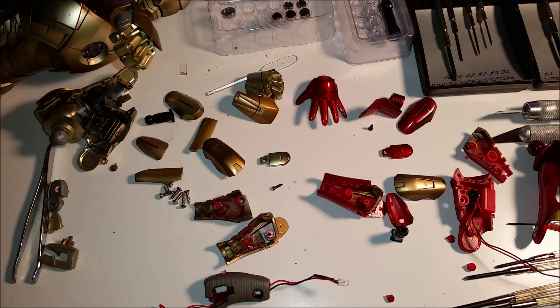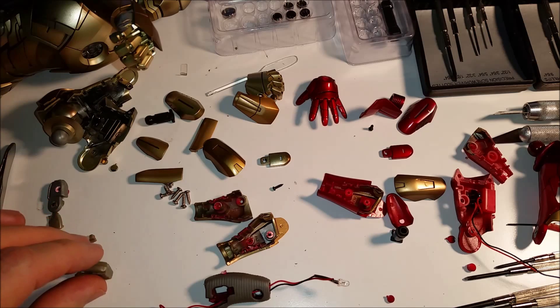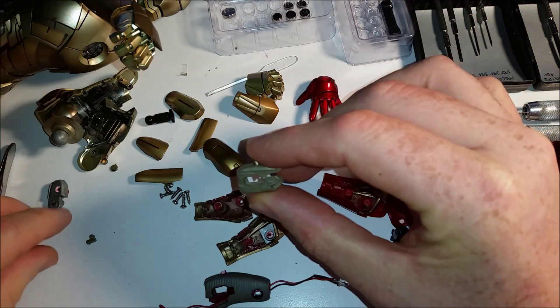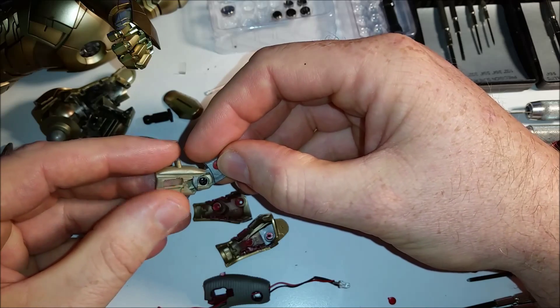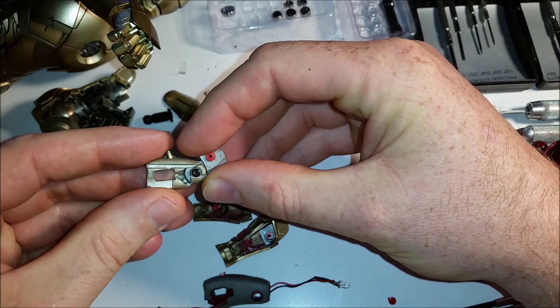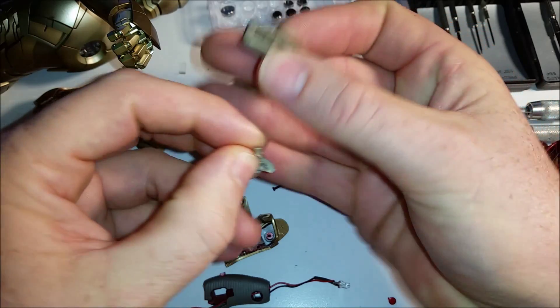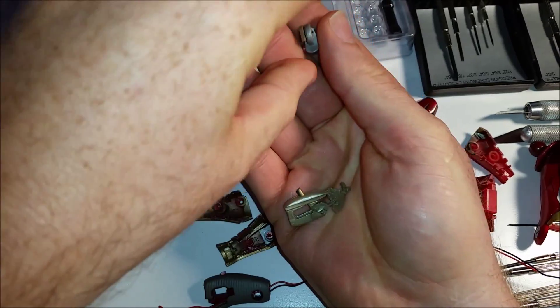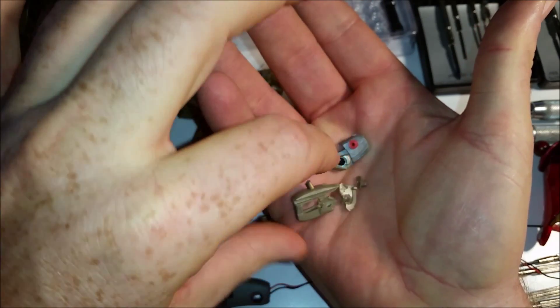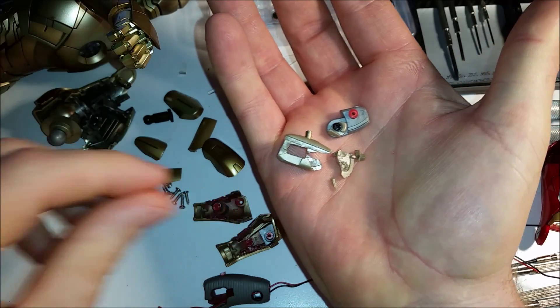If you've seen the unboxing video, you would notice that his left arm was not connected at the elbow and was loose inside of it. I had to find out what was causing that. What it appears to have been is that the joint connecting the forearm to the upper arm — where the screw holds the two pieces together — literally shattered and fragmented into little bitty fragments of plastic. It was totally fragmented and unrepairable by gluing; there's no way I'd be able to glue that together to give it any type of structural integrity.